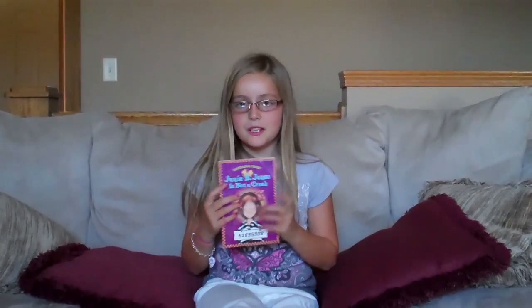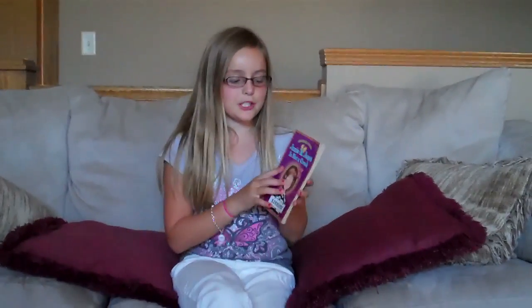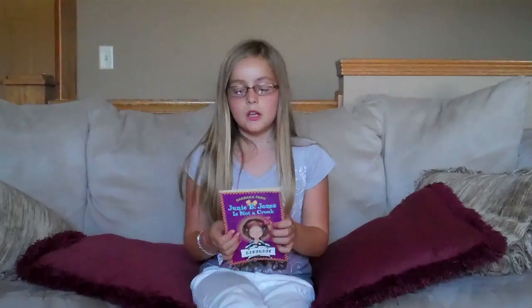Hey everyone, today I just wanted to do a book review on Junie B. Jones is Not a Crook. The author of this book is Barbara Park. She has a bunch more of Junie B. Jones books, but today I'm going to be talking about this book.